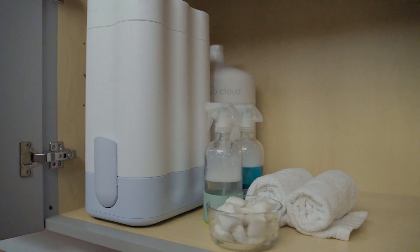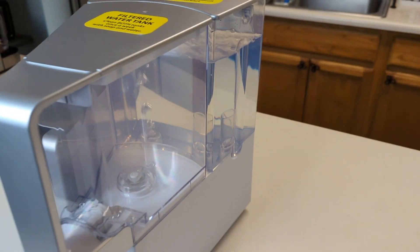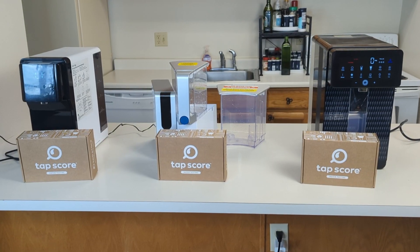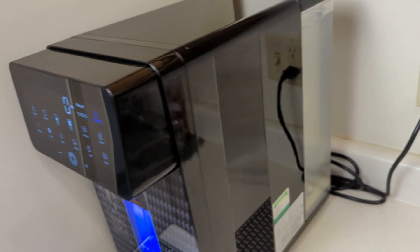There are multitudes of residential reverse osmosis systems out there, including under sink units, whole home systems, and even countertop devices. So even if you don't own your home, there are plenty of options that don't require complex invasive installation.